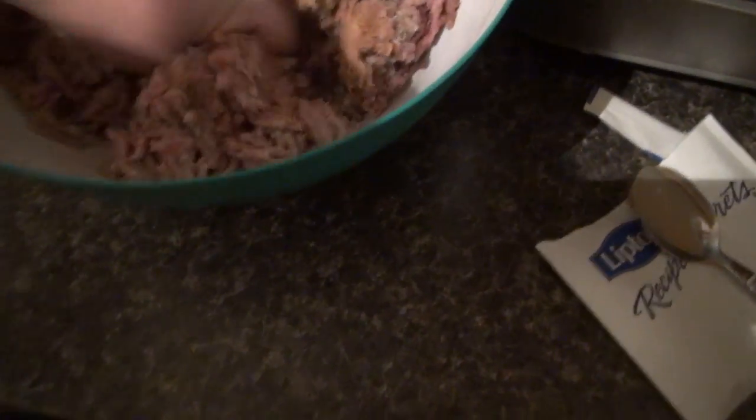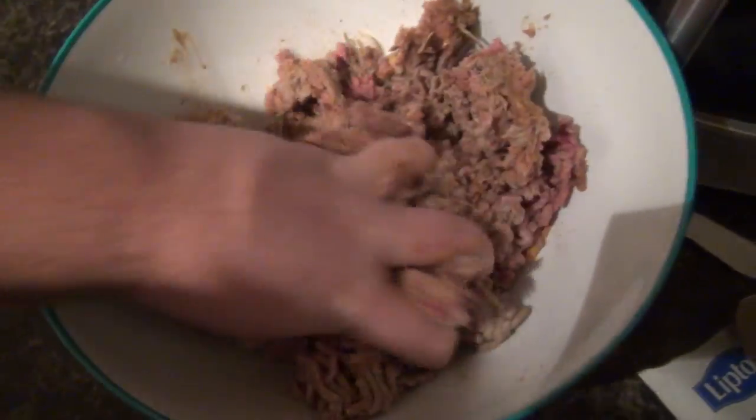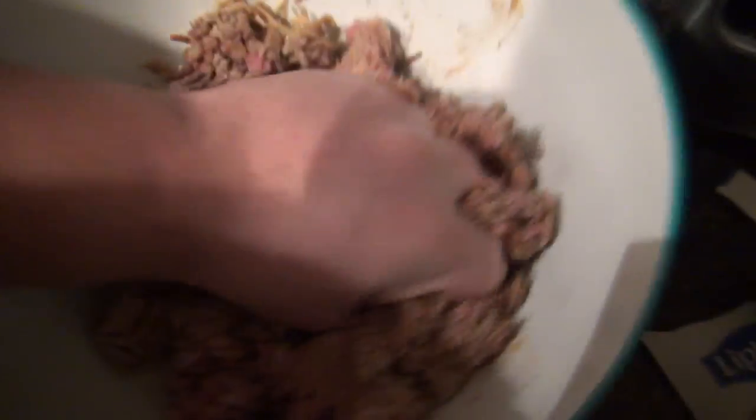Mix it all together. And if you're worried, so am I — I've never done this. I don't know that it's gonna work, but I'm trusting my friend Isaac.